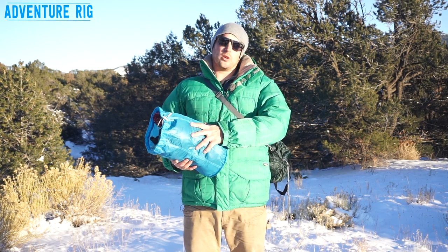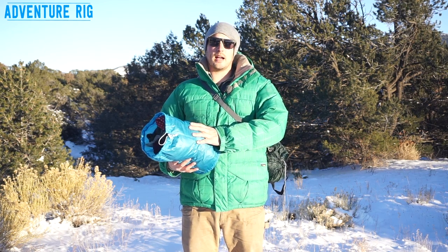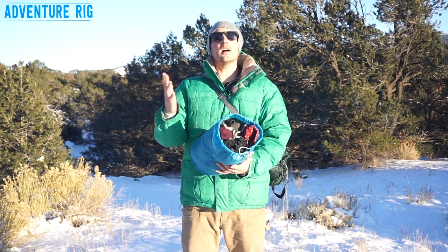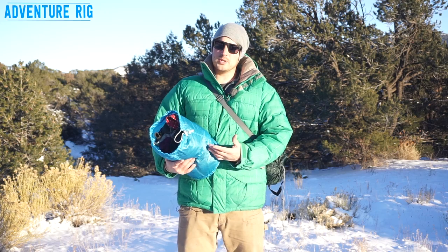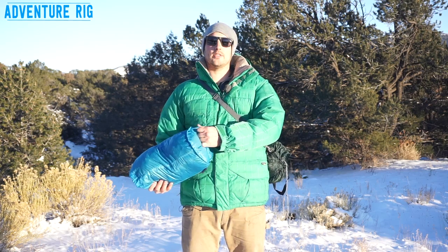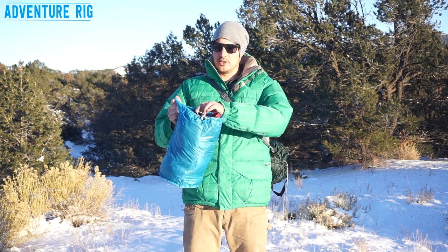This is a Cordura fabric — it's extremely lightweight and has ripstop nylon throughout the entire stuff sack, so it's going to give you a lot of years of use and abuse. However, it's really lightweight, so if you're really abusing this stuff — throwing it down cliffs or having it on the outside of your motorcycle, possibly dragging on the road — it may not hold up to that. But it is super lightweight.